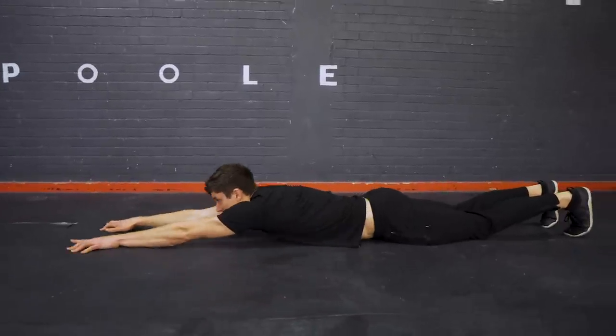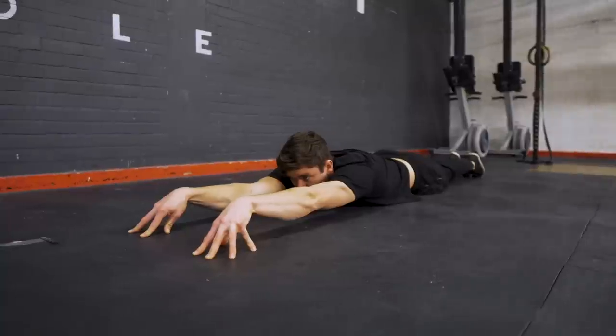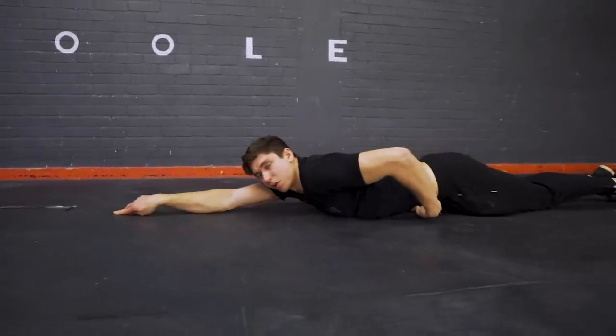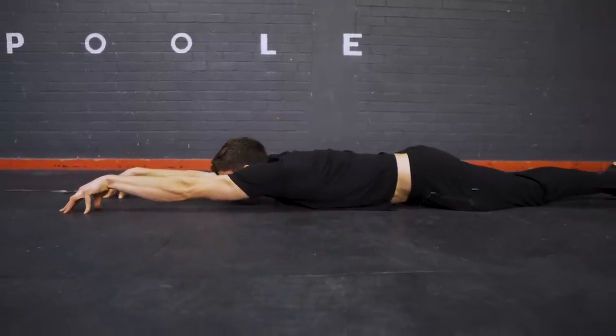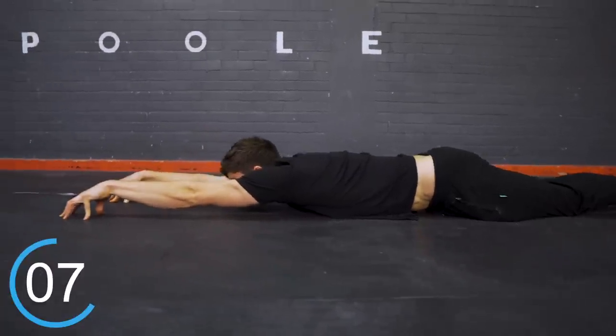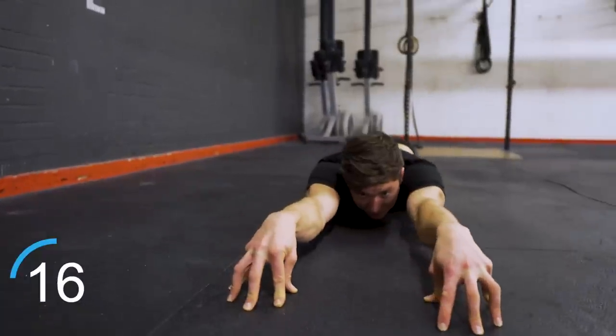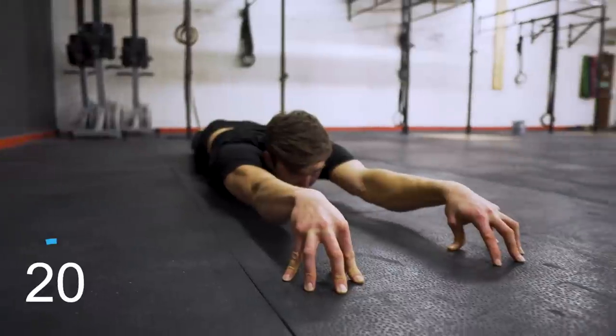For those with tighter shoulders, or just to understand what a good handstand feels like in terms of shoulder line, we're going to do some body line drills on the floor. Starting in a prone position lying down, we come up onto our fingertips and think about how the handstand should be in a straight line. Try to lift your stomach off the ground to create a slight hollow of the body and look between your hands. We're going to hold this active position for 20 seconds — actively bracing the core and pressing down through the fingers.